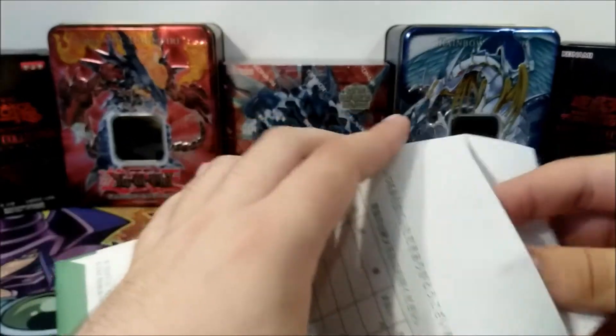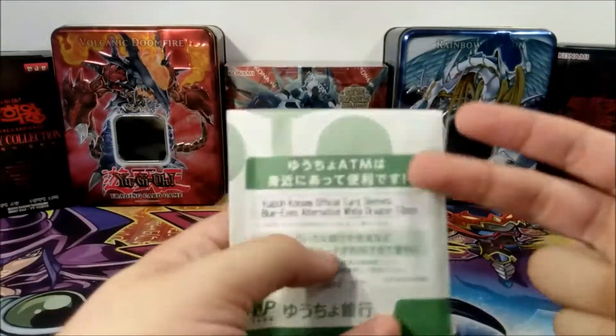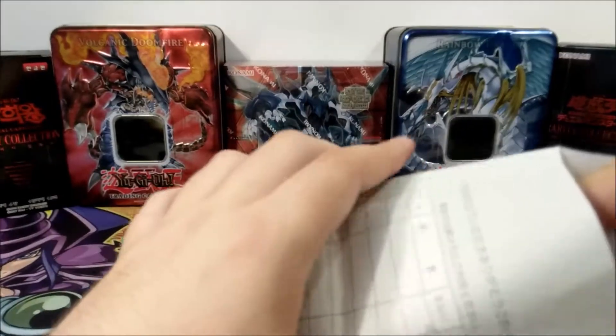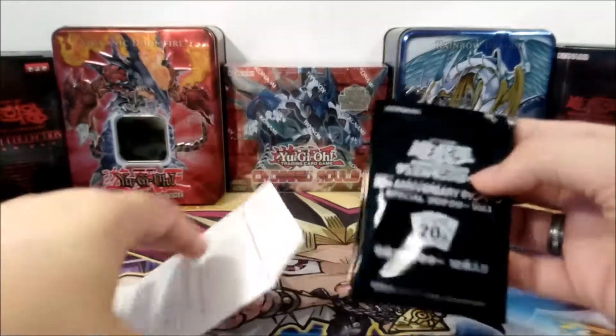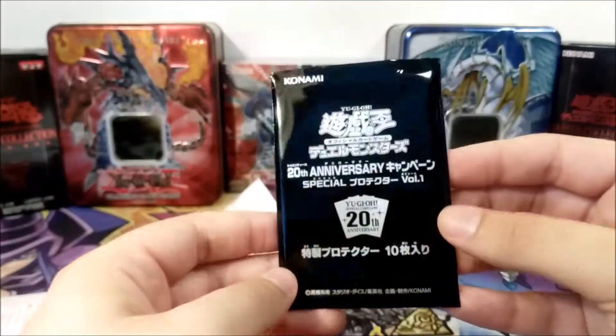There are three different artworks: Blue Eyes, Enemy Controller, and Blue Eyes Alternative White Dragon. I don't think there are any others, but this is a special pack of sleeves for the 20th anniversary. They come in this neat little plastic sealed thing.